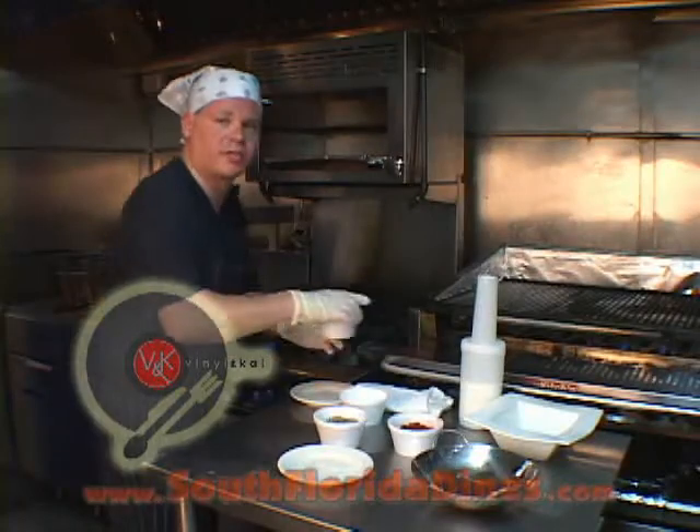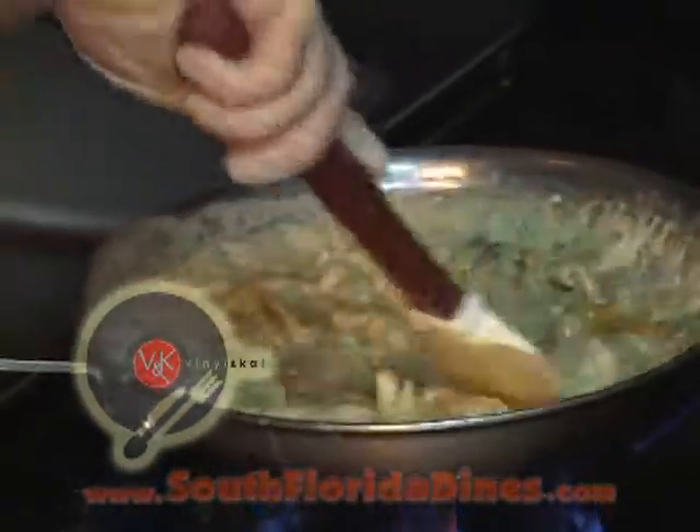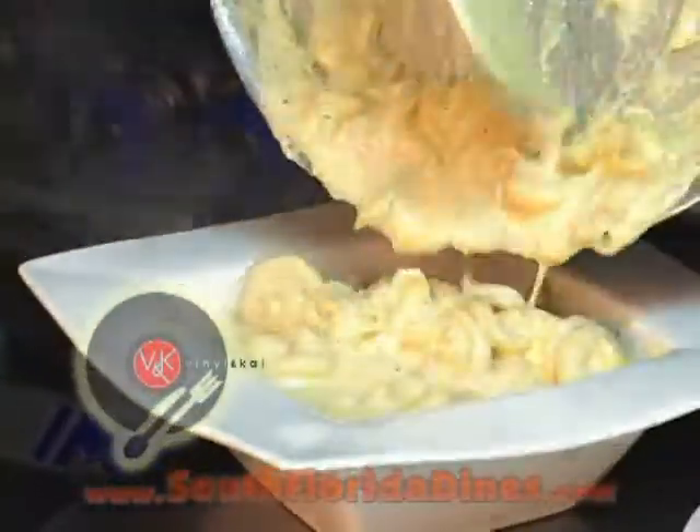Let's throw some of our homemade garlic breadcrumbs in there to thicken it up a bit and throw some more flavor in there. Another minute or so and we'll be ready to serve this. Look at that — cheesy goodness.